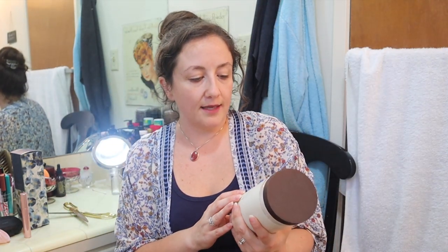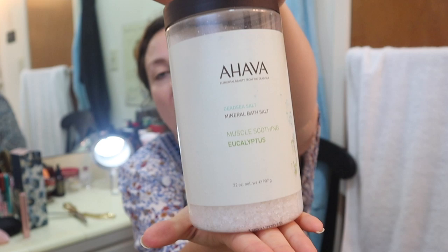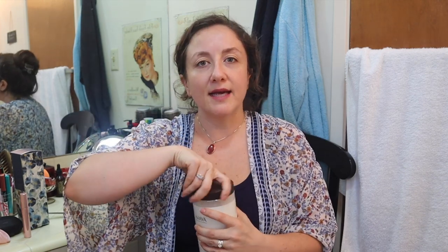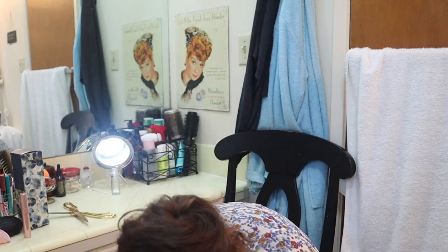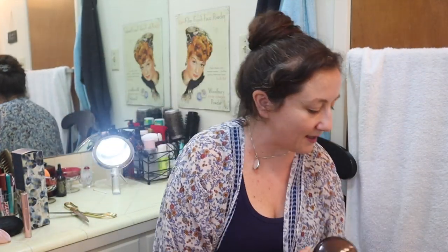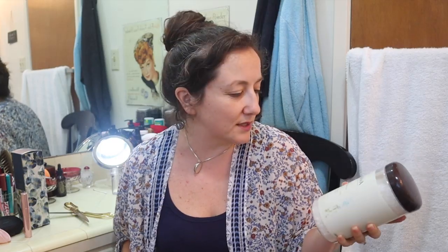I got the Ahava mineral bath salts — I got three of them because these have excellent reviews. I'm planning for Christmas shopping, and I think these would make a really good Christmas present. This smells really subtle — I wonder if once you put it in the bath and it starts to dissolve if the scent becomes more apparent. I have three in here — gifts for co-workers and maybe my mother-in-law, though my husband isn't sure if she likes eucalyptus.